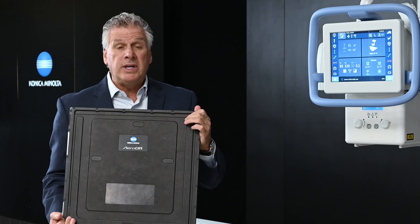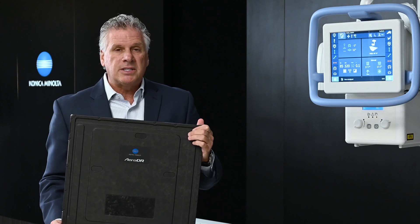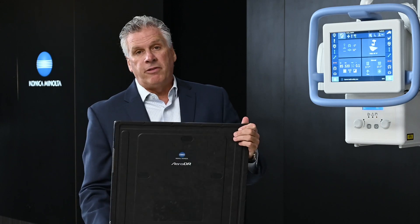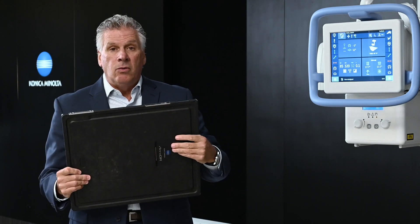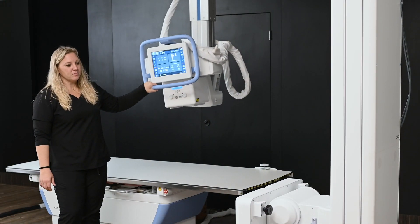These detectors are capable of doing DDR. With the ability to integrate a 17x17 detector into our Flex overhead tube crane in the upright, and add a glassless detector for the table, we've essentially created the world's most advanced x-ray room — able to do imaging, motion, flex and extension work for DDR, and all your general x-ray work. Truly the most comprehensive overhead tube crane ever established in the marketplace today.